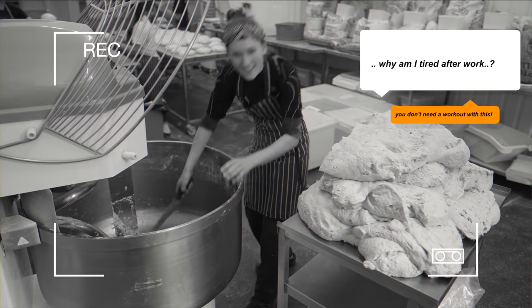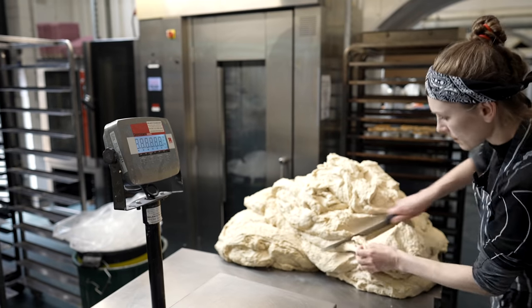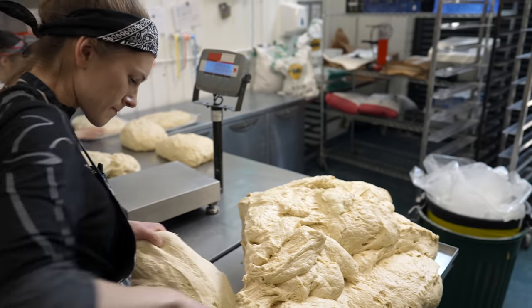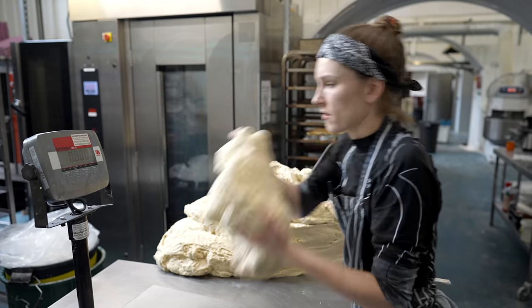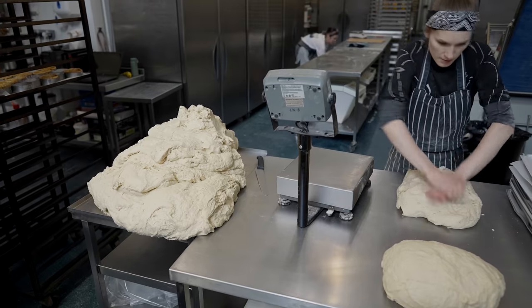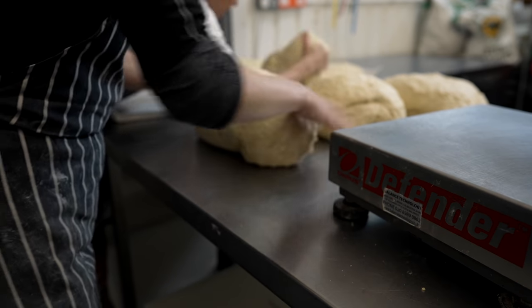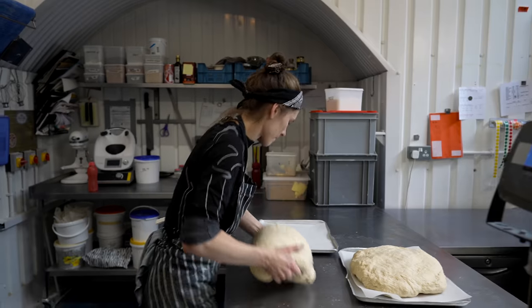I don't really work out — well, with this I do. We're weighing up each piece precisely and folding into an oblong shape, leaving to rest on the workbench and then placing on trays with some lined paper.